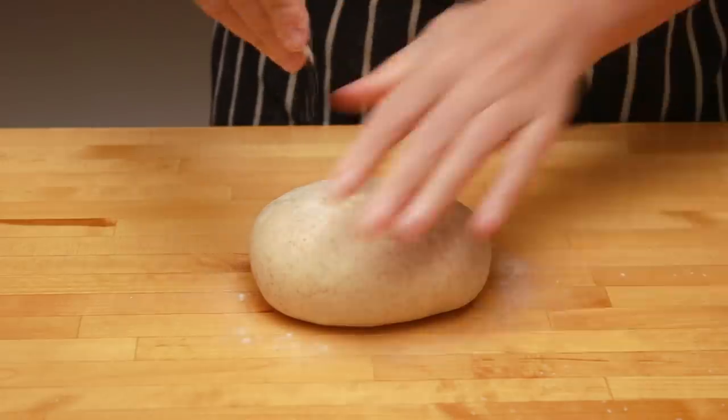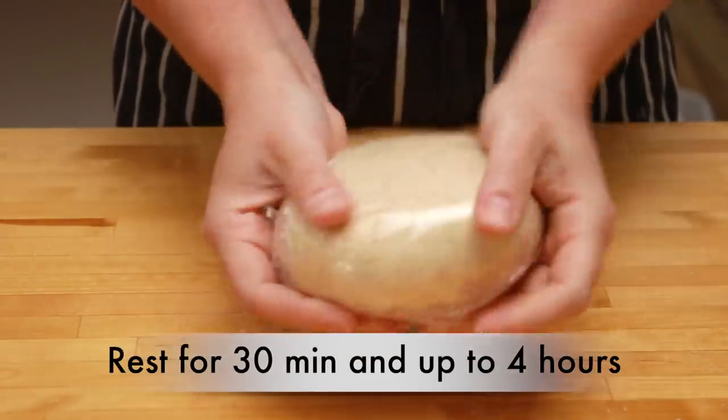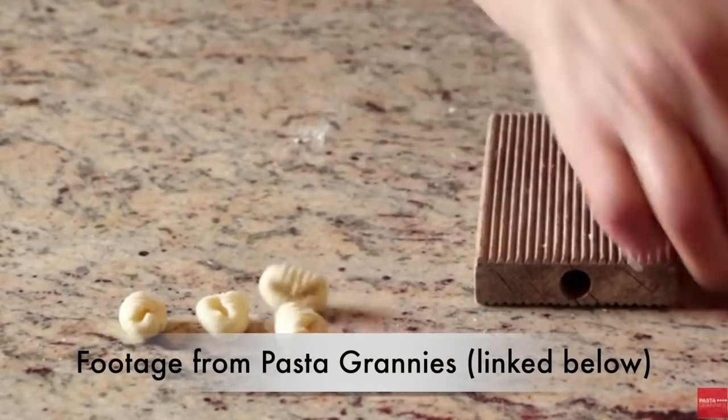Sprinkle the dough with flour on both sides, wrap it up and let it rest for 30 minutes. I should probably tell you what people in Italy use to shape this pasta — they use a board with ridges. You can certainly buy one of those on Amazon, but I never bothered to do that because I already had a sushi mat at home.